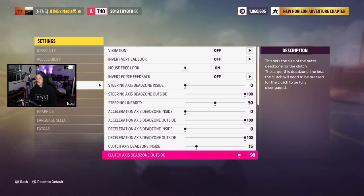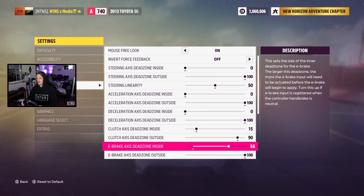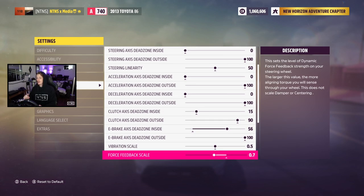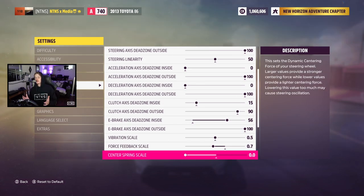Clutch is going to be 15 and 90. Our e-brake axis is 56 and 100, but that's not really important for me anymore since I use a button — I set these values when I was pulling the lever. If you're using an e-brake with a range of motion, you might need to set these up so the e-brake isn't triggered while just driving. Vibration scale is 0.5, though that probably doesn't matter with vibration off. Our force feedback is down a bit from stock at 0.7.